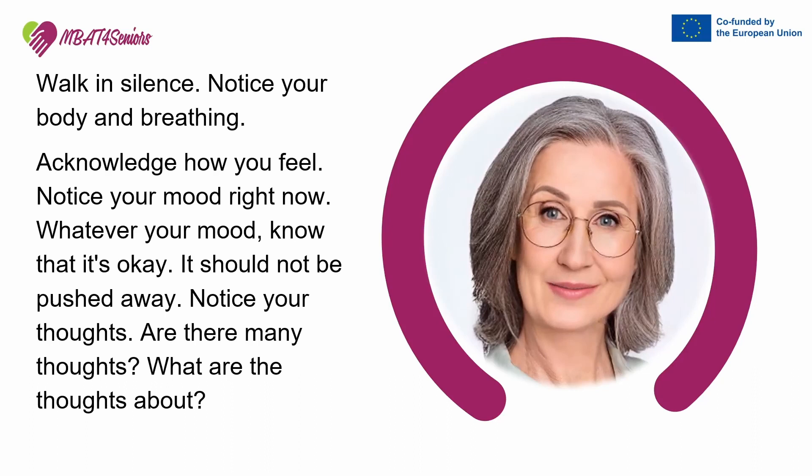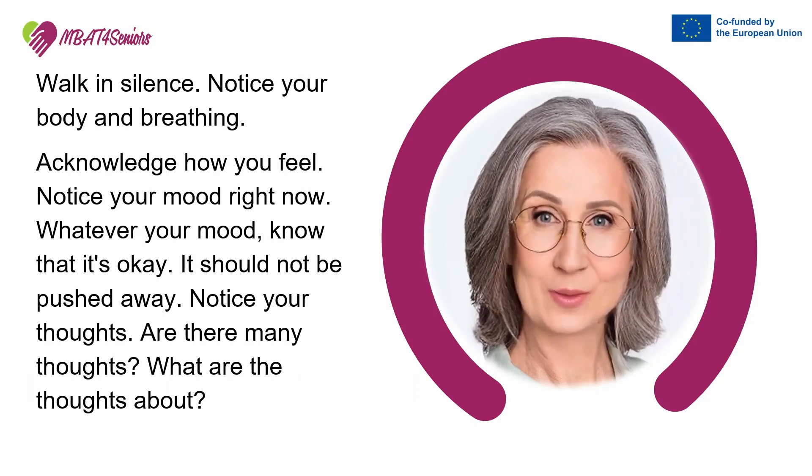Notice your thoughts. Are there many thoughts? What are the thoughts about?